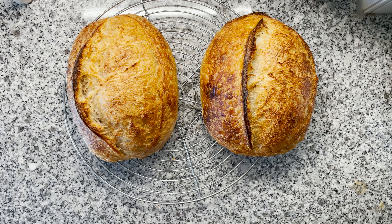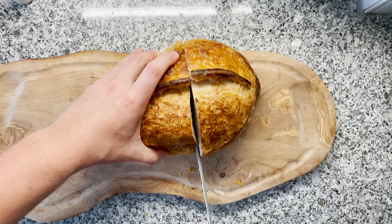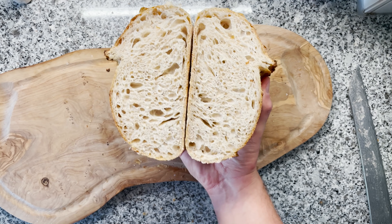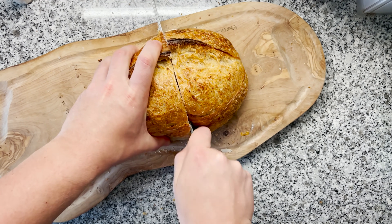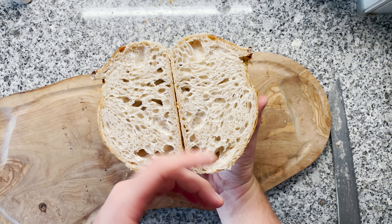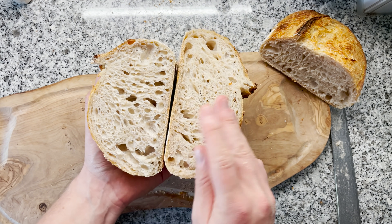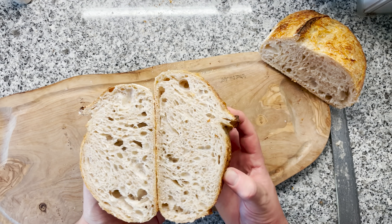Let's slice both of them open and compare. The hotter one: beautiful crumb, just exactly the way I like it — not too airy but very, very fluffy. This is my personal favorite crumb. The colder one: also looking very beautiful, nice crumb as well, seems to be a little bit more open, but that might just have been my shaping technique. Both of them next to each other — both turned out really, really well. I couldn't necessarily say that one is better than the other.